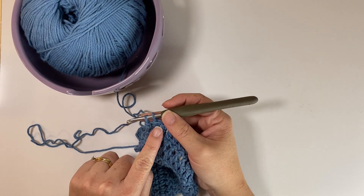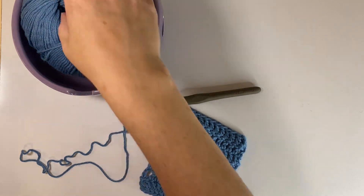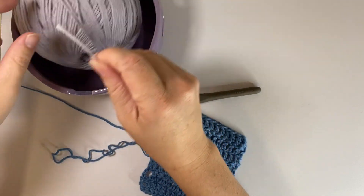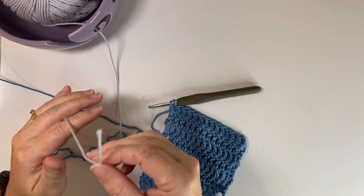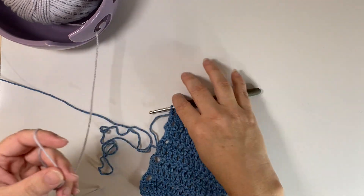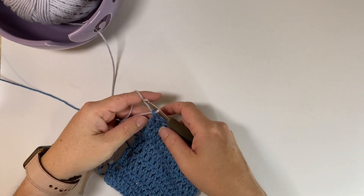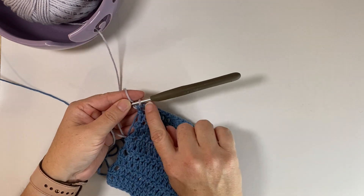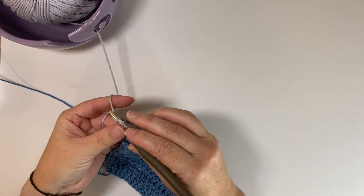Whenever you get to the end of your row, instead of finishing that stitch, the first thing you do is grab your other yarn. I'm going to be using this gray for the example. We're just going to hold it as if you're going to start just with a new row, hook it, and go ahead and finish that last stitch. Whenever you look at it from here, you can barely even tell on the finished product. From here you can just go ahead and do the next row.